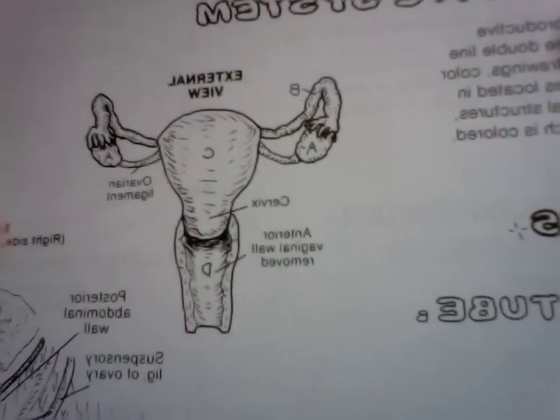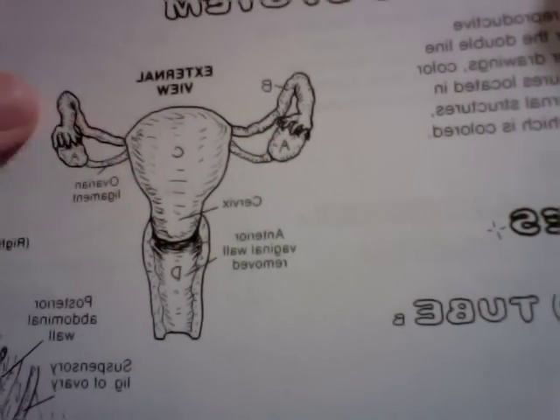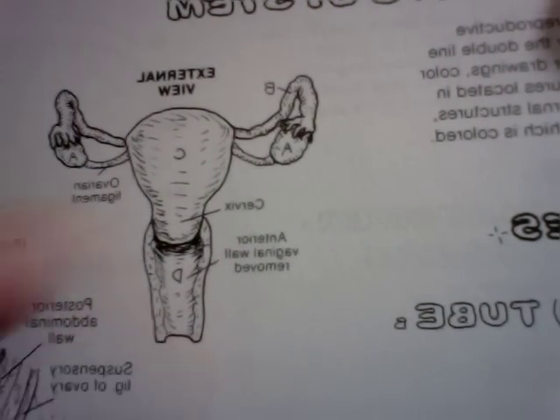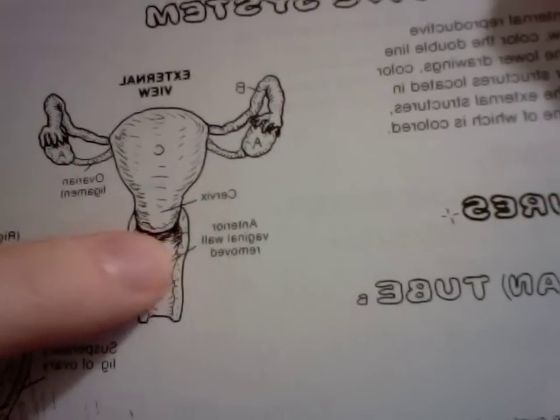Here's from the front what your female anatomy looks like. This is the uterus, the fallopian tubes, the ovaries, and then here's your vaginal canal. Right under here, that bump, is your cervix.